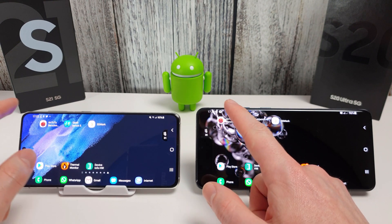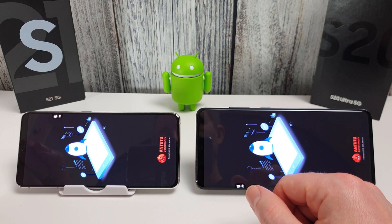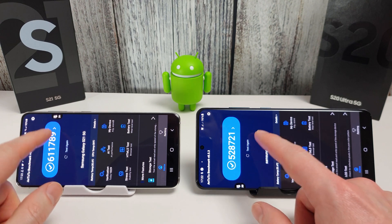We're going to start off with an AnTuTu benchmark test. I did try one a minute ago but it actually crashed on the S20 Ultra, so I'm just restarting it now. Let's see how they get on.